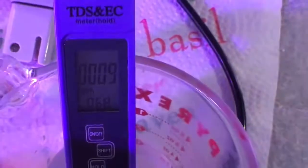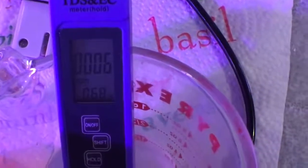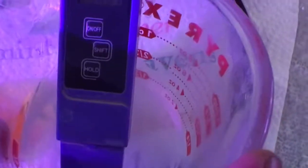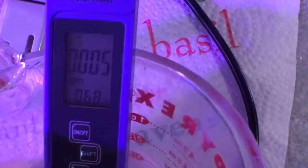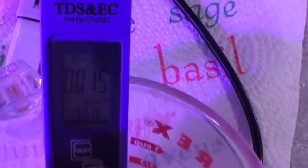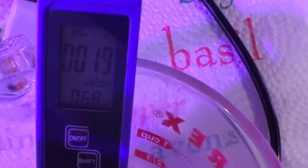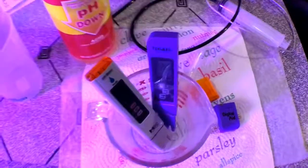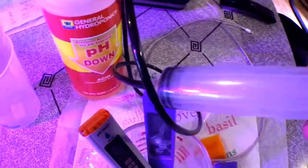This pen is one of the cheaper ones I got off Amazon and I do plan on replacing it, because I think accuracy is pretty important. Just to show you — if you press here you can switch to EC.